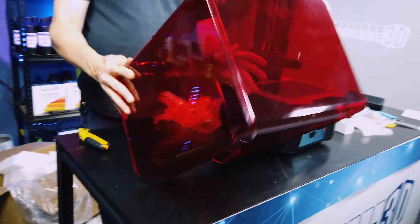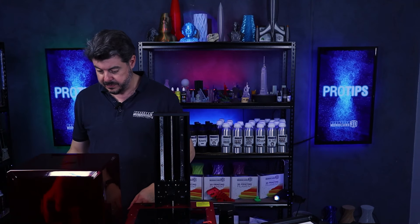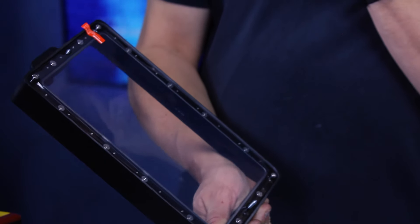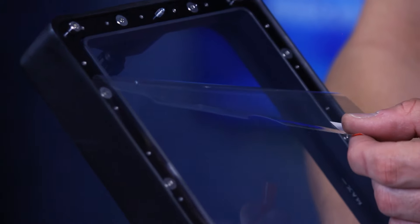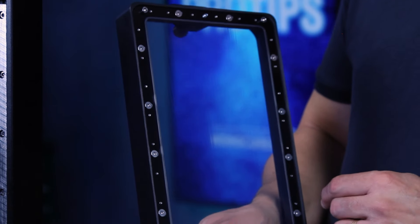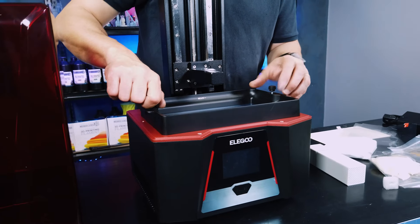Let's have a look at the top — this is interesting. We have a hole in the back covered by a plate; it looks like you can possibly put your own ventilation into the system, so they've pre-cut a hole for you, which is great. They might already have an adapter and tube that can work with that. Looking at the vat itself, it's interesting that they've put a protective sheet underneath the FEP sheet — that's quite good because during transport there's great potential for that pre-installed FEP sheet to get damaged.